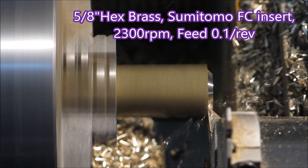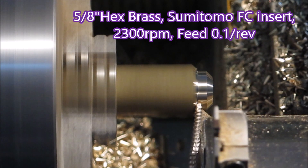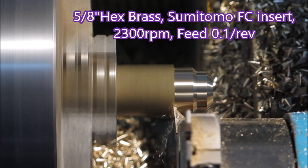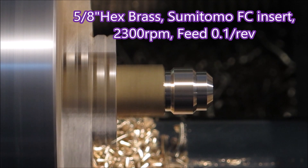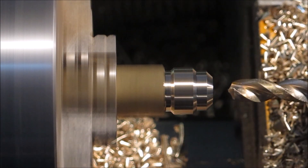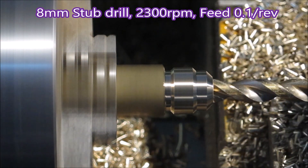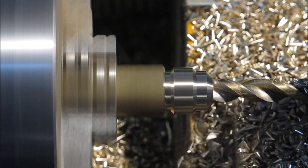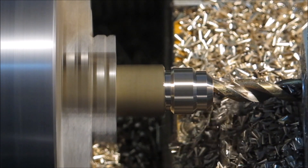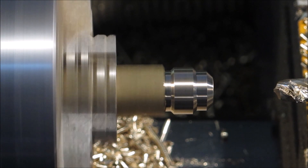Right, now we look at the part being made. That's an FC Sumitomo insert with 15 degrees of rake. I tend to use it as my general purpose insert. It's got a ground edge so it's very sharp — similar in some ways to the polished aluminium inserts that you can get. I've used it on steel 4140, brass, aluminium — works well.